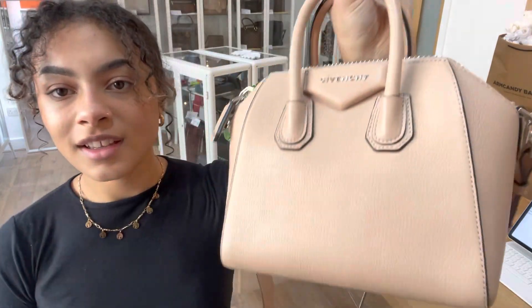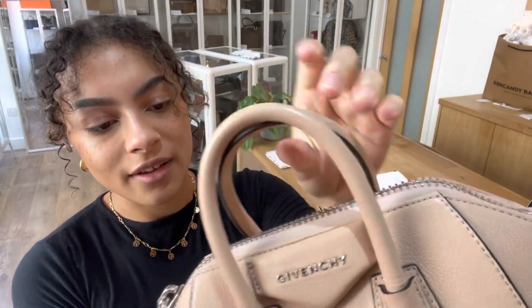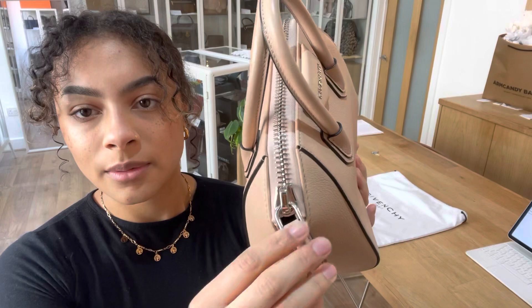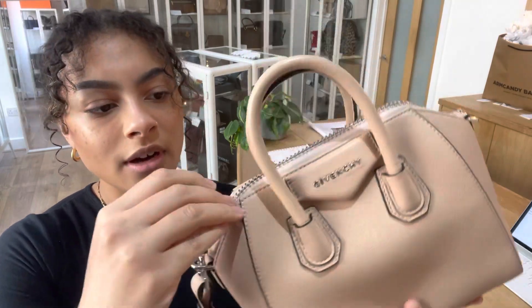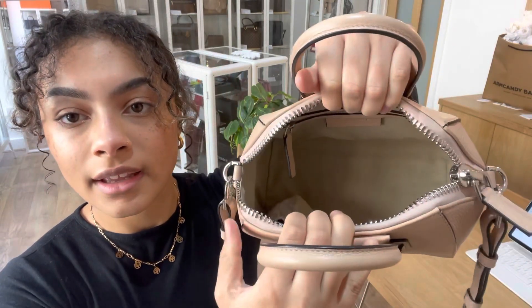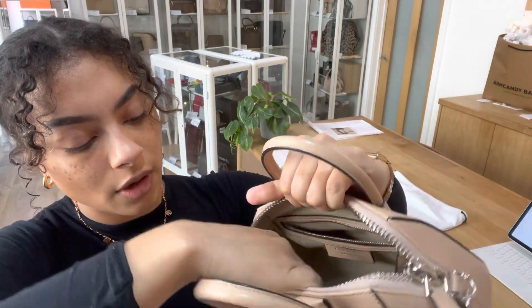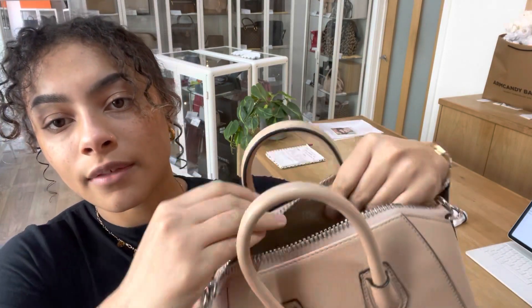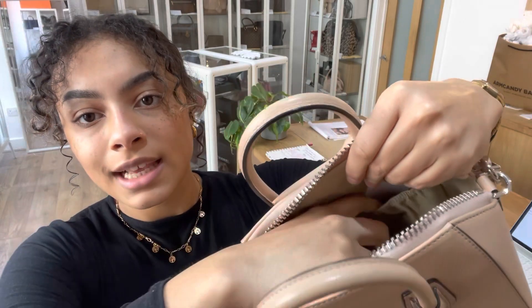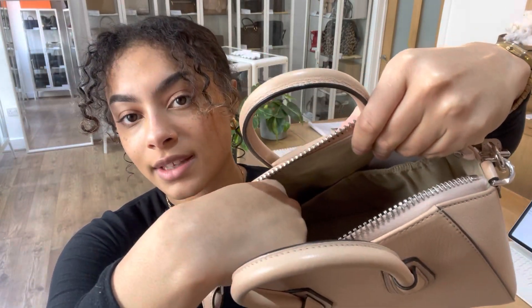We've got lovely cute little double top handles and we also have a zip top closure with that lovely chunky zip hardware. Inside we've got fabric lining — on one side there's a zipped pocket, and on the opposite side there's one little elasticated flat pocket and another flat pocket on that side too.